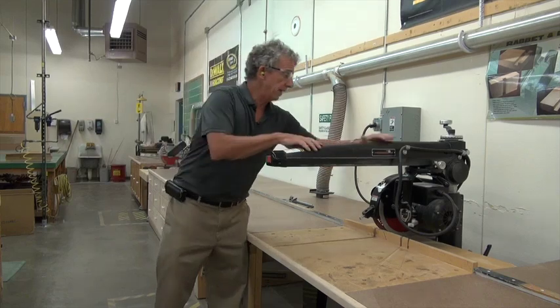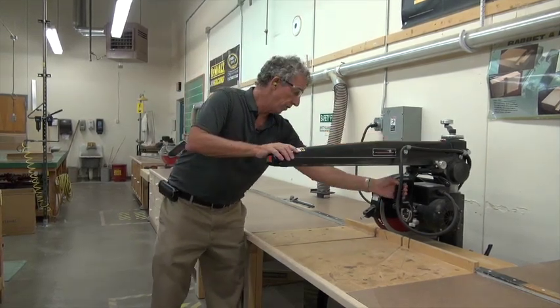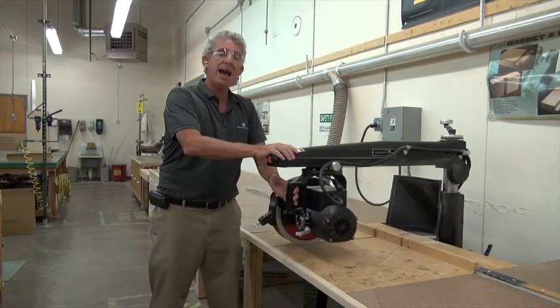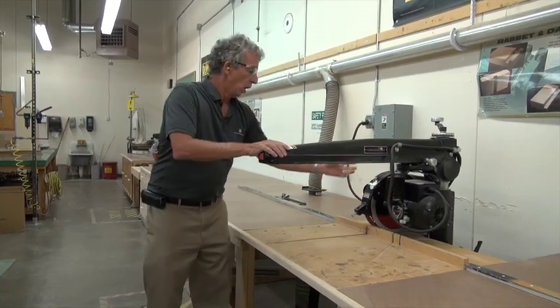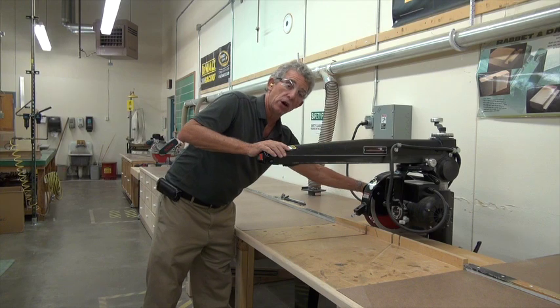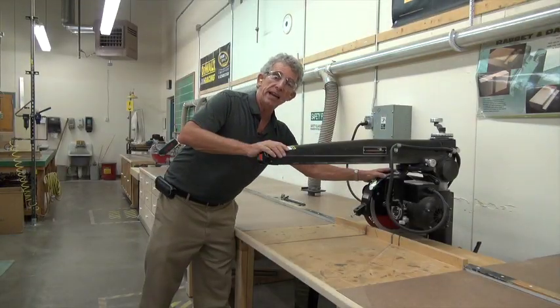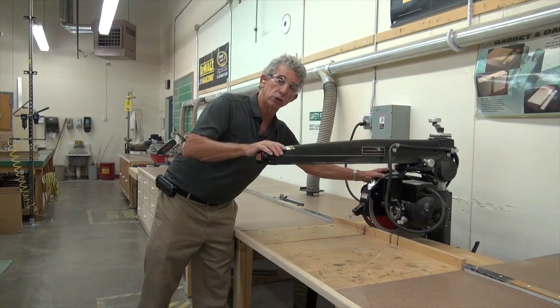So what we have is the radial arm saw. This is the arm. The blade comes out on the arm and then goes back. The blade is on here and there is an arbor. The blade sits on the arbor, just like the table saw.